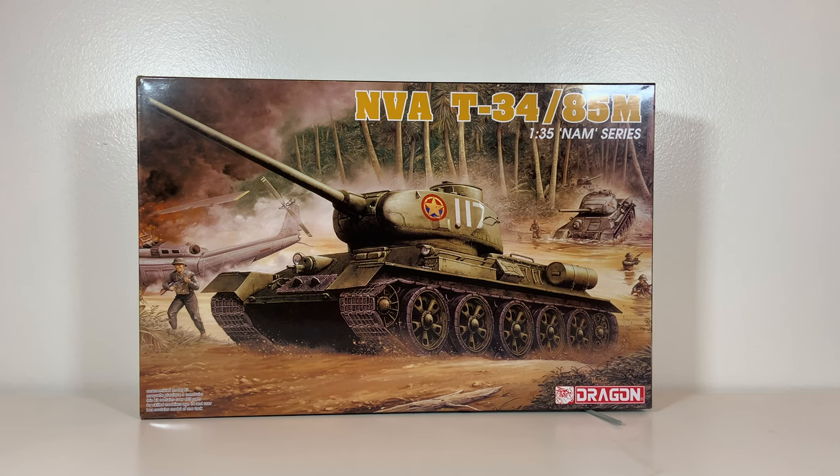The first question is going to be: what is a T-34-85M, or a Mike model, as I'm probably going to refer to it from here on? The Mike model is essentially a Mod 1969. It's got night driving equipment, improved radio, and little details to improve its efficiency in combat. No major changes — it's not being up-armoured or anything.